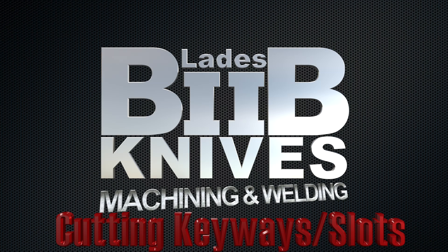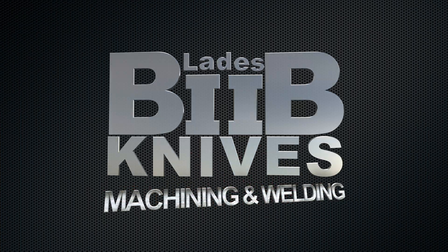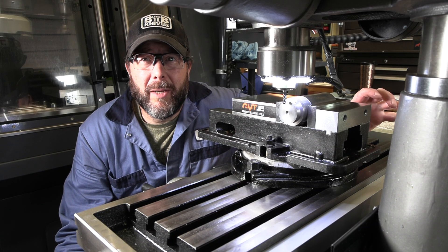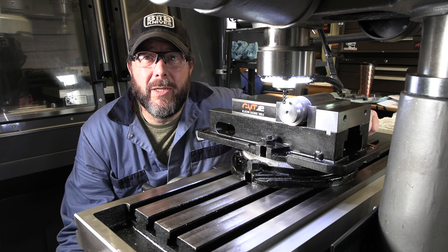Blades2B knives, machining and welding. Let's get after it. Hey YouTube, welcome back to the Blades2B shop. Not really a project today, just a quick video cutting some keyways.